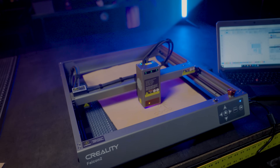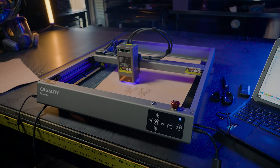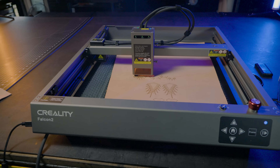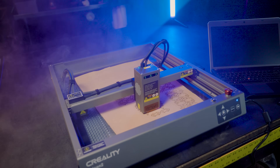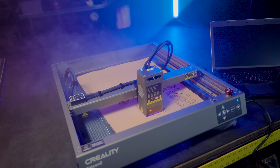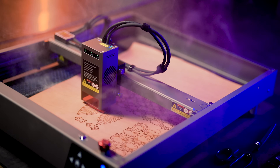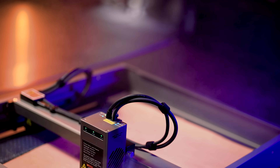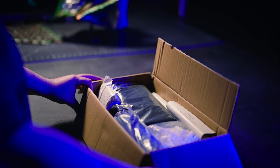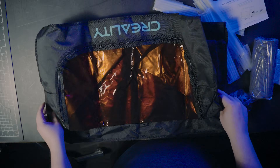Be sure to protect your eyes with the included glasses. The first layer will be a lower power cut to make some decorative lines, then the cut lines run at higher power and lower speed. This process calls for good ventilation. For the sake of filming, I'm running things inside with a respirator, the room isolated, and a big fan blowing out the door. Creality also offers an affordable enclosure with a fan and exhaust hose to manage smoke.